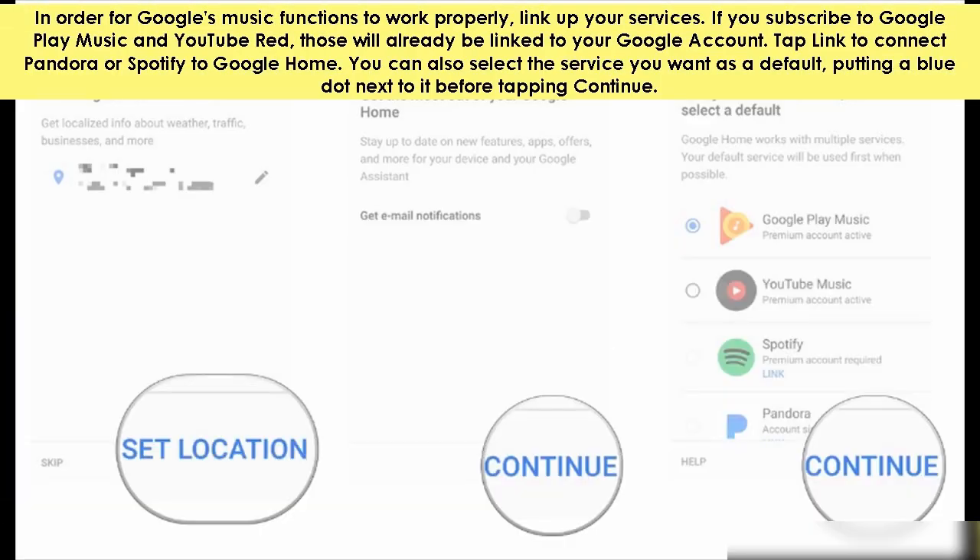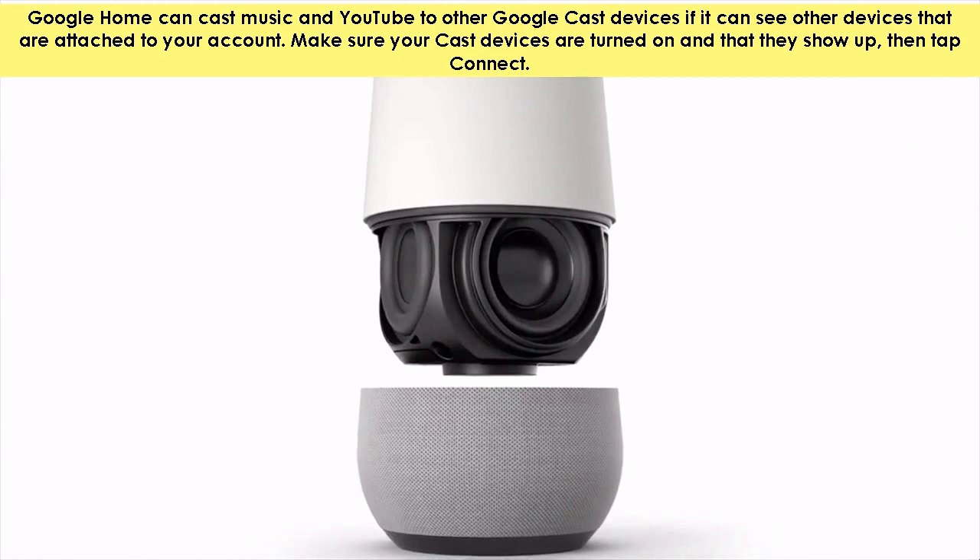In order for Google's music functions to work properly, link up your services. If you subscribe to Google Play Music and YouTube Red, those will already be linked to your Google account. Tap link to connect Pandora or Spotify to Google Home. You can also select the service you want as default, putting a blue dot next to it before tapping continue. Google Home can cast music and YouTube to other Google Cast devices. Tap connect, make sure your cast devices are turned on and that they show up, then tap connect.